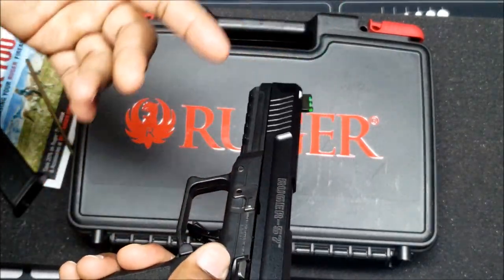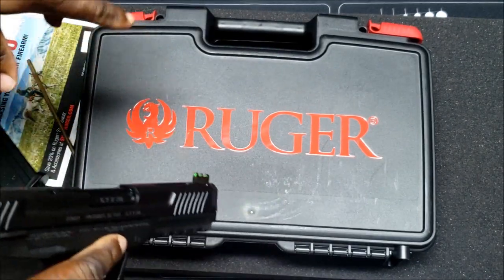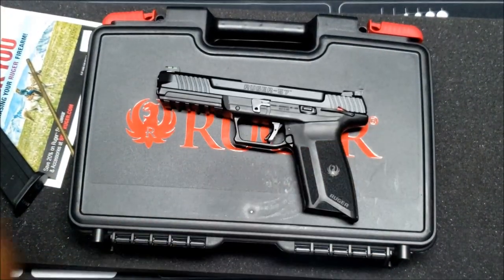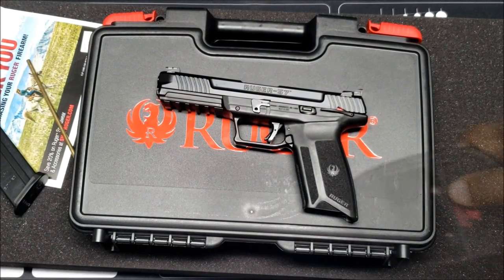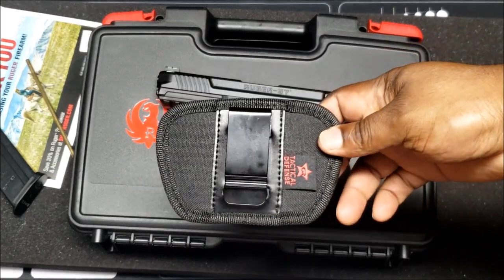It's all in the owner's manual. It's just something to get used to — maybe not as fast as the Glock-style takedown, but it is what it is. That's how you field strip the Ruger 57.